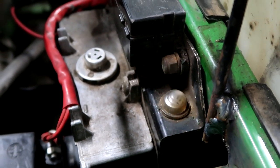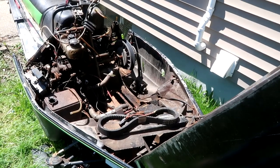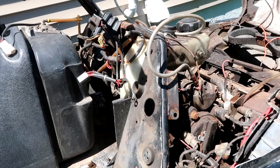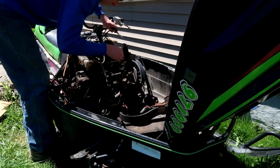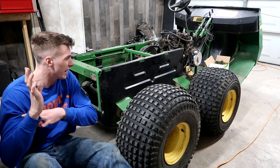Well that doesn't look good. So the gator, this is what the gator looks like without the bed on it.